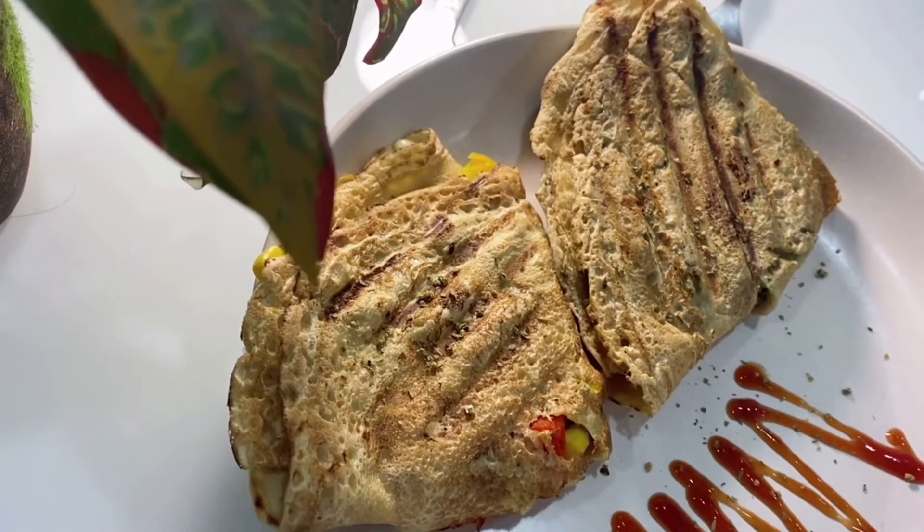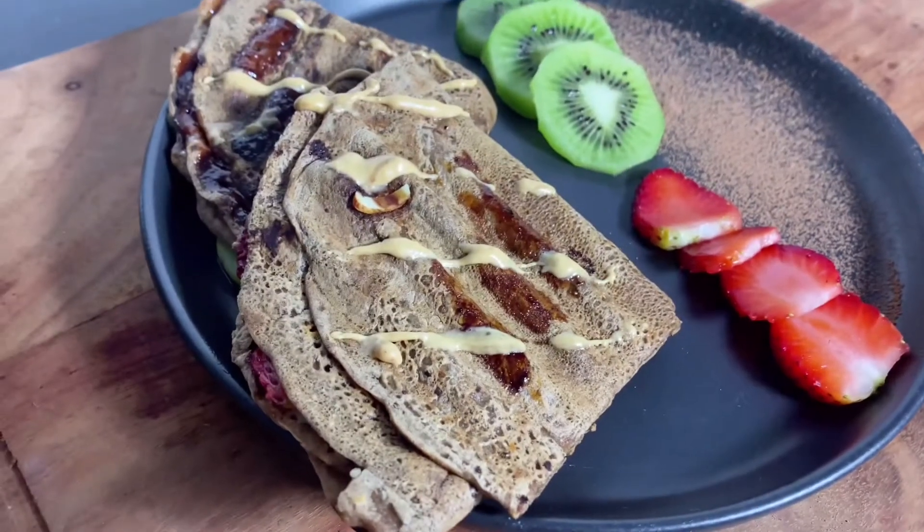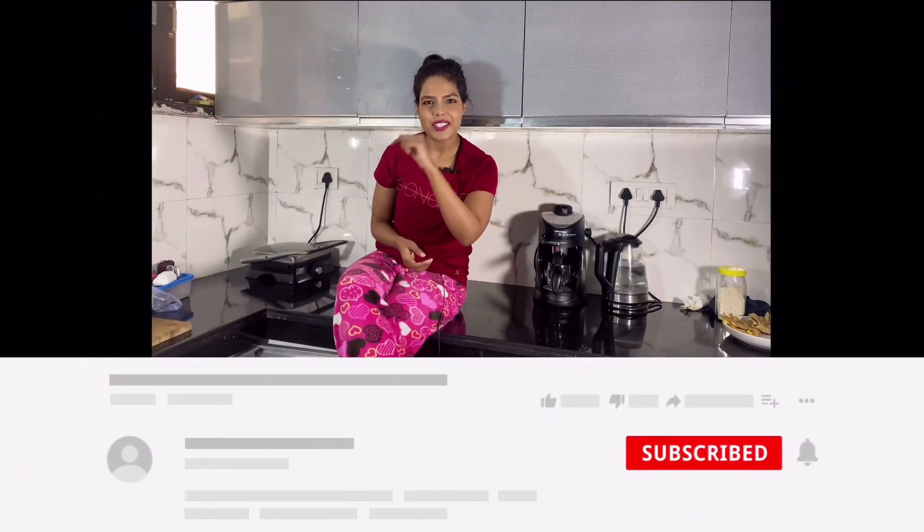Welcome back to Part 2 of todia wraps. I hope you like the todia wraps. I will share with you the sweet wraps as I promised. We will use today, so if you haven't seen our first video — Part 1 — it will be easy for you. Without any further ado, let's start this video.